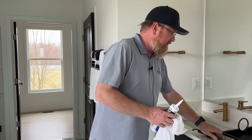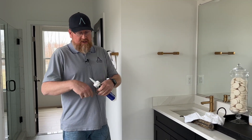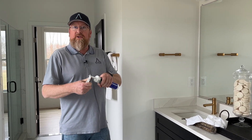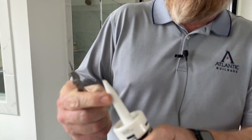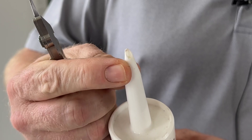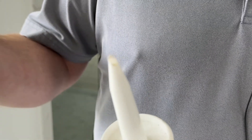First thing you want to do is take a razor knife. You want to cut the tip of your caulk tube at a very, very fine tip, as you can see that I have it here — it's that small. The bigger it is, the harder it is to control the caulking coming out of it.